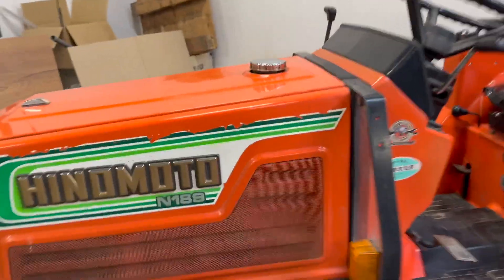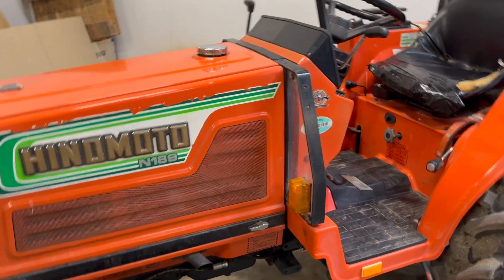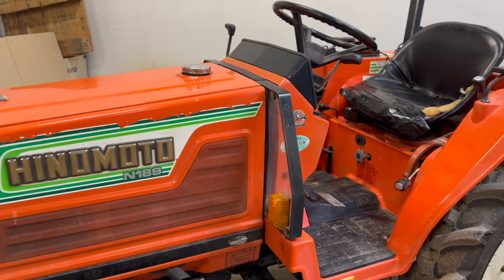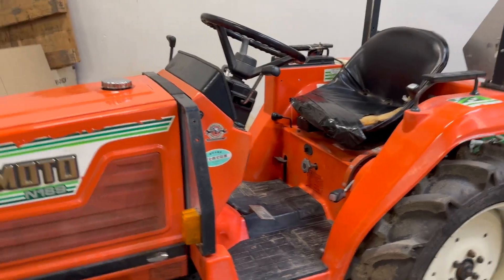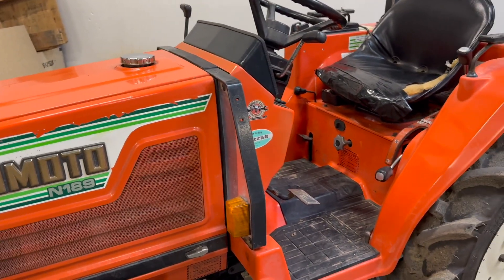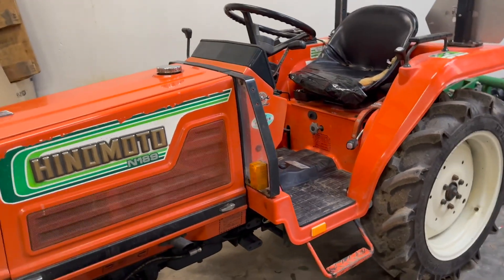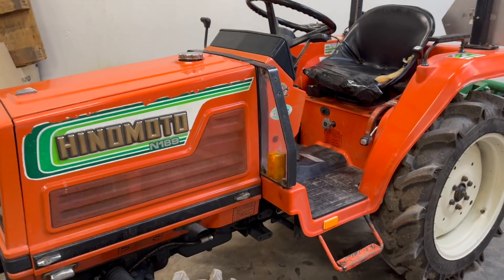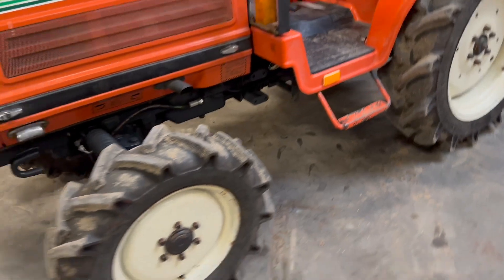So it's a Hinomoto N189 with a three-cylinder Toyosha engine — Toyosha, not Toyota. It's a CD100 engine with around 20 brake horsepower. It's direct injection, which means it starts very easily. You can also recognize it by the sound — it runs very smoothly.